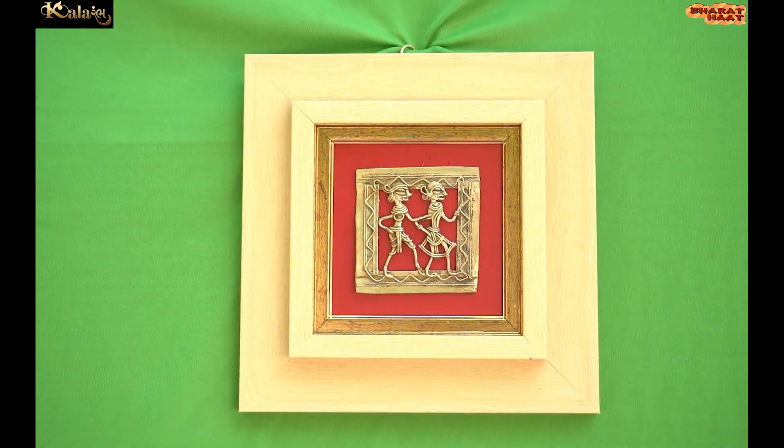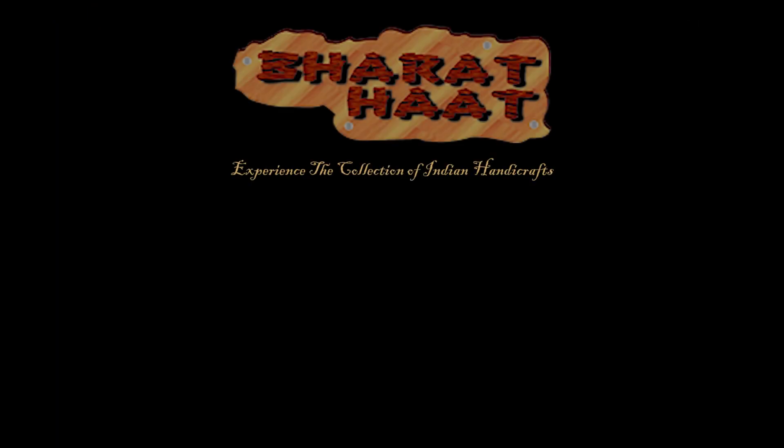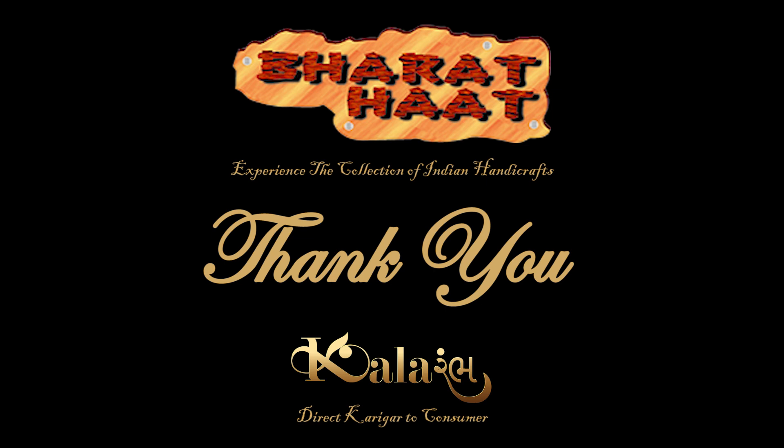With every purchase of Colorarm products, you support local handicraft artists. For more information, visit our website.